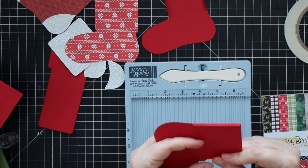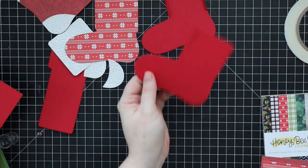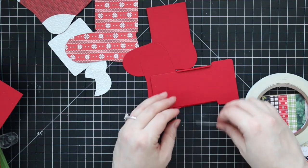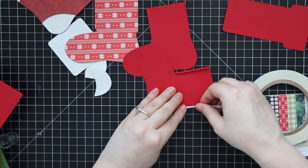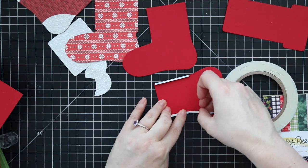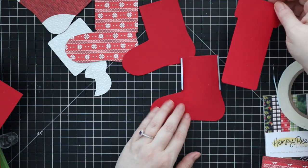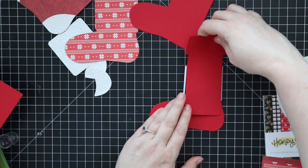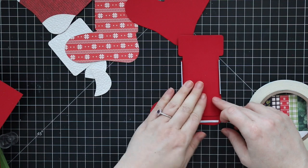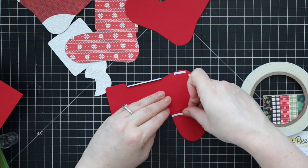After I have both flaps folded on both pieces, I flip one around and apply the adhesive. I'm using some one-eighth inch score tape — you can use liquid glue but it can get messy. This is the narrowest width you can get and it fits perfectly on those little flaps. I'm placing the sliding mechanism in here so I can see where to put the rest of the adhesive, because you don't want any adhesive where the sliding mechanism is going to go.